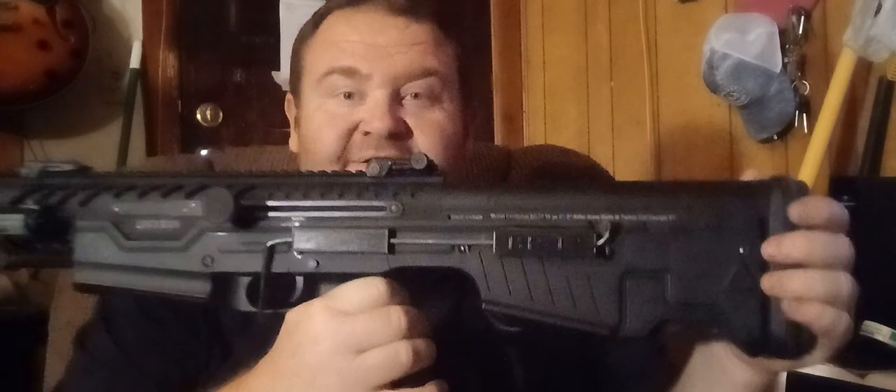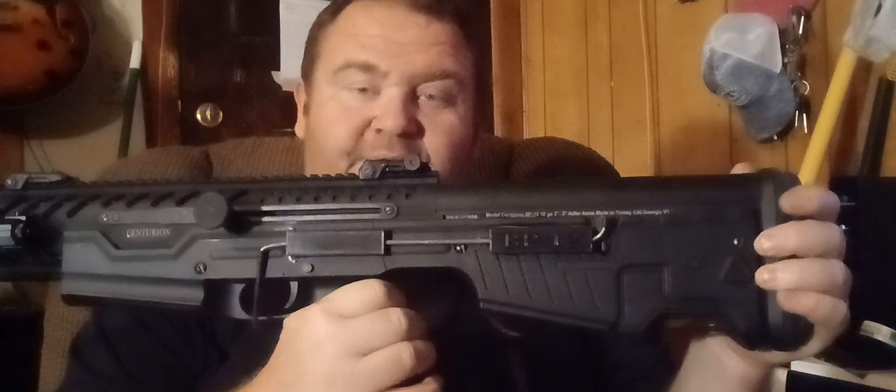I had told you guys before about wanting to relocate the bolt catch on the BP-12. Well, I have done just that. And I wanted to do it with no bolts, no screws, no permanent modifications to the stock or the gun at all.